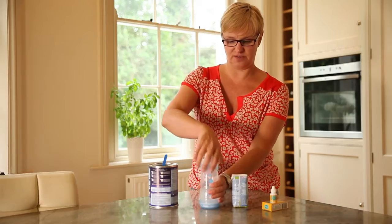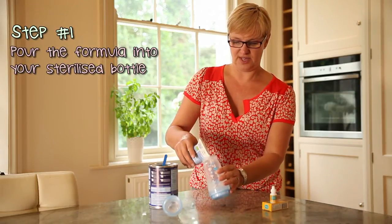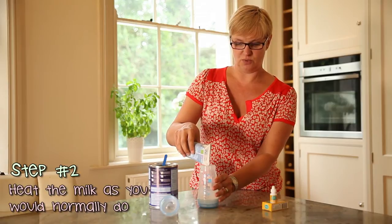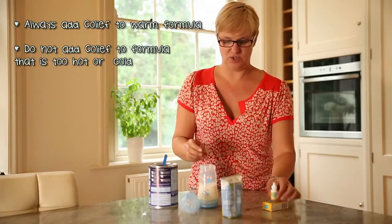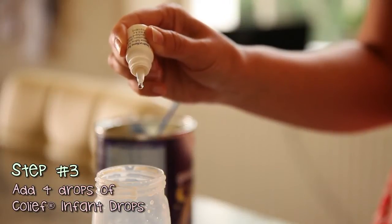So first of all, if you're using your pre-made formula, all you would do is you'd pour that into your sterilized bottle. You'd obviously heat that up gently in some warm water like you would do anyway. And then you would just need to add four drops — one, two, three, four.